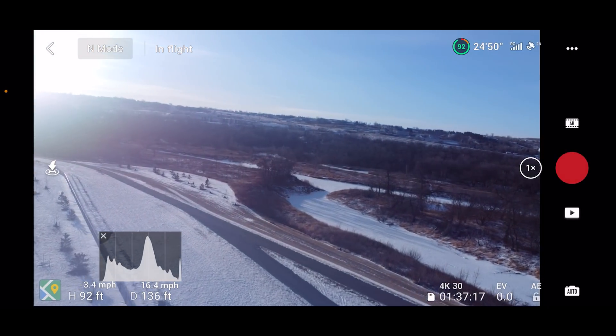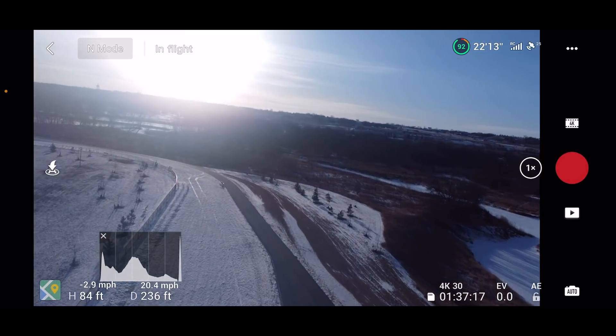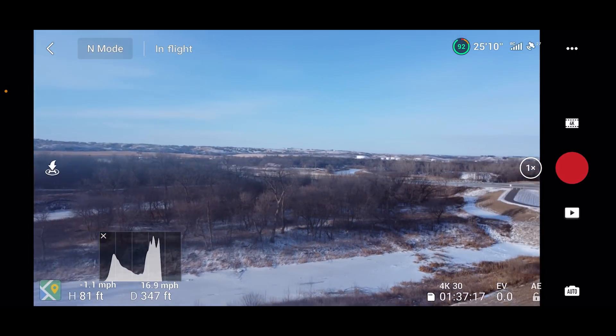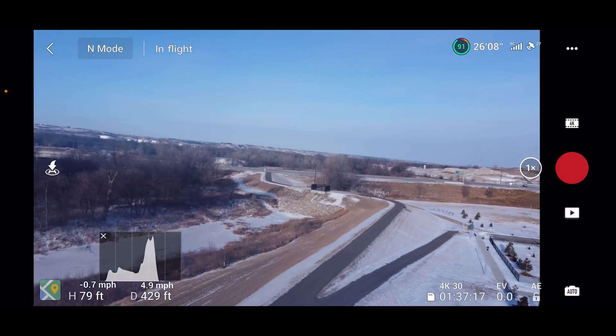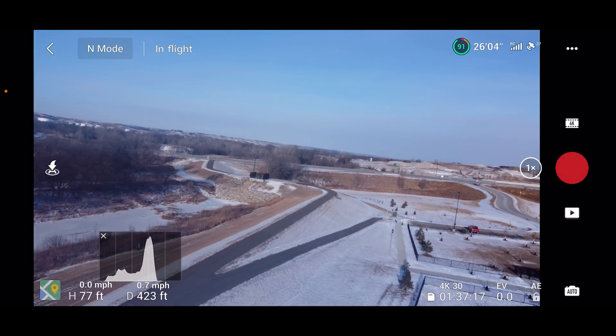For those of you asking, is it okay to fly from inside the vehicle? Yes, it is, as long as you keep it within visual line of sight, and I plan to do so. I've had no trouble flying inside my vehicles, and especially around here where I live it gets really cold in the winter time. If I want to fly, I have to be inside my vehicle.